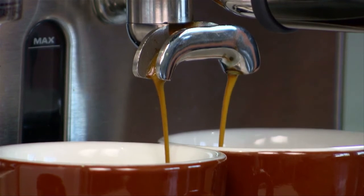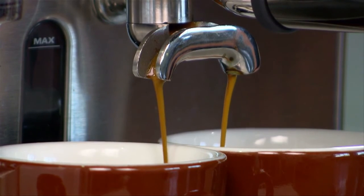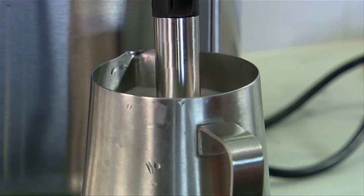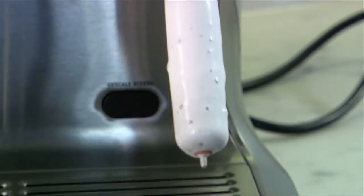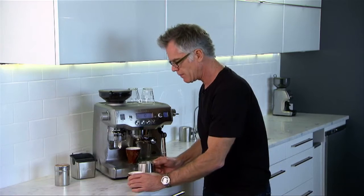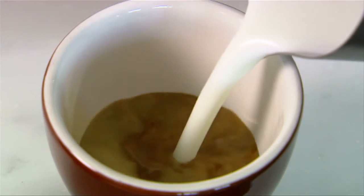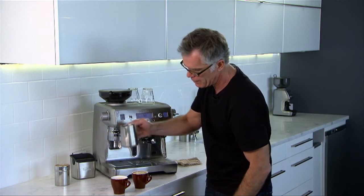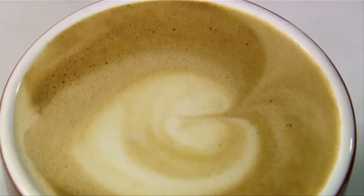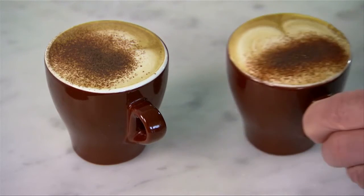Our espresso shots are running and our milk temperature is up to 50 degrees — we're looking for 10 more degrees before it's complete. Our shots are running quite slowly, just like warm honey, and we're looking for 30 seconds on our shot clock. Our milk is finished at 60 degrees. All we need to do is lift up the steam wand and auto purge. Our espressos are finished, so we're going to pour half of the first beverage and then all of the second — that's called splitting the milk — so we have the right amount of texture split between both coffees. Finish off our first coffee.